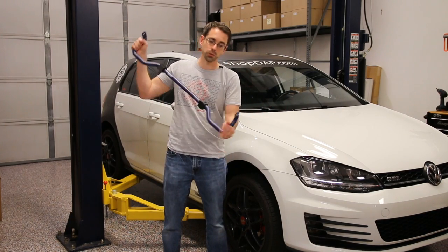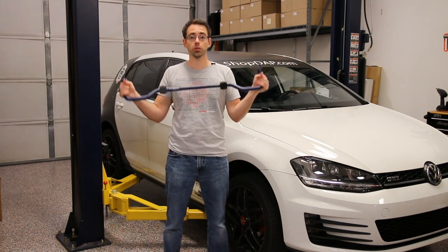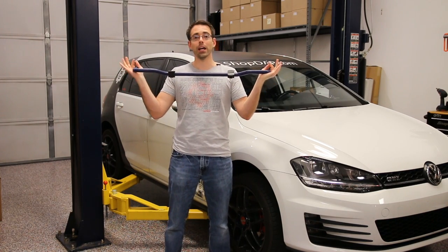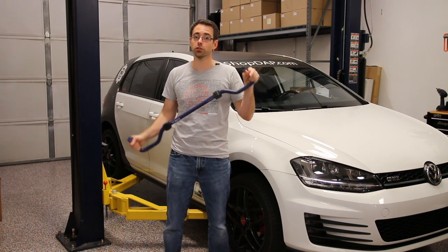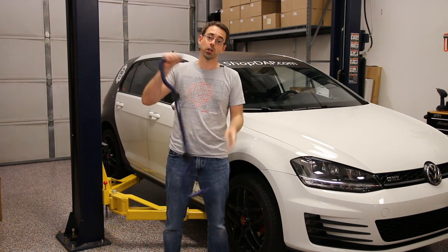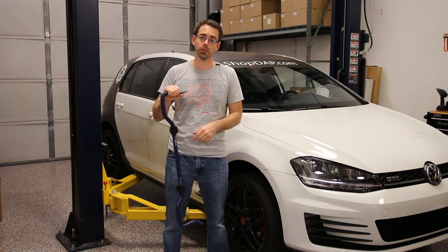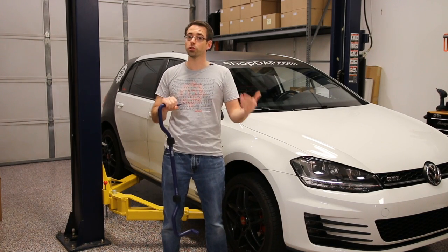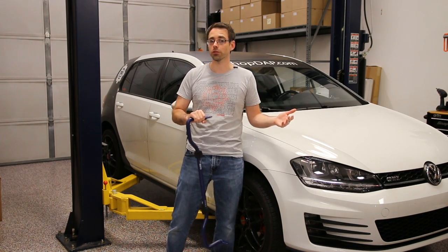So when you install an upgraded rear sway bar, you're going to get maybe a slightly stiffer ride in the rear, which is why H&R actually offers two different versions for this vehicle: a 24 millimeter and a 26 millimeter. So depending on what you're trying to accomplish, you may want to choose whichever one makes the most sense for you.